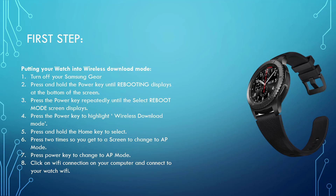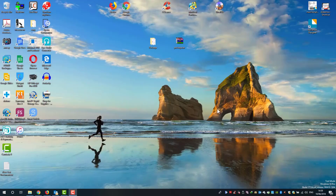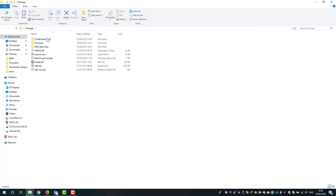Some watches may not have the wireless download mode option — in that case, follow the link in the description to learn how to connect your watch to the computer. Once you have received all the files in a RAR folder, install WinRAR and unzip them. It may ask for a password. The package will contain combination files, firmware files, Wi-Fi Odin, and SDB files — all of which are needed to unlock your watch.